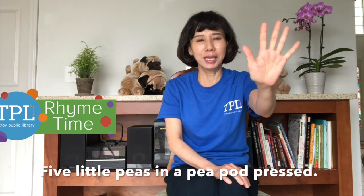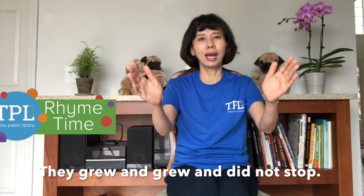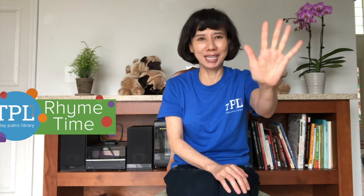Five little peas in a pea pod pressed. One grew, two grew, and so did all the rest. They grew and grew and did not stop until one day the pod went pop. One, two, three, four, five little peas.